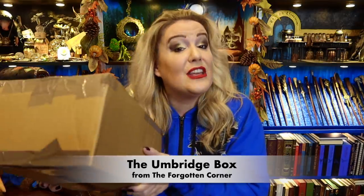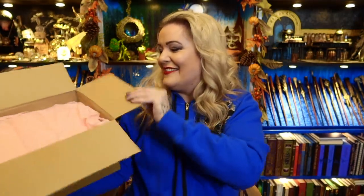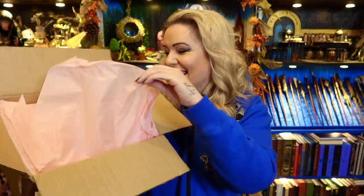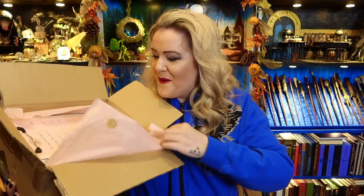Sophie has sent me this box for free from The Forgotten Corner — thank you very much! Sophie does like to try and reuse and recycle the packaging, which I think is very noble. The first thing I'm introduced to is some bright pink tissue paper. Let's get into it!